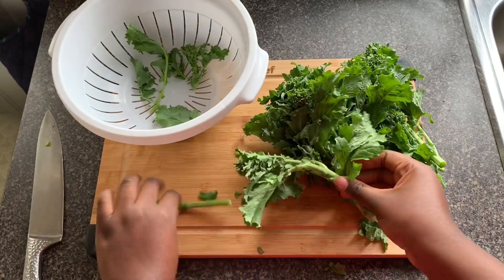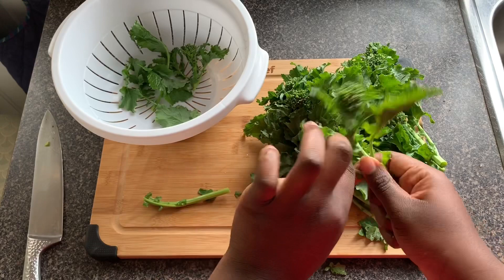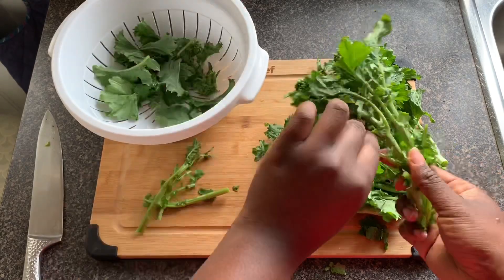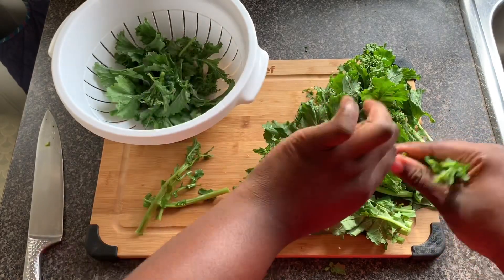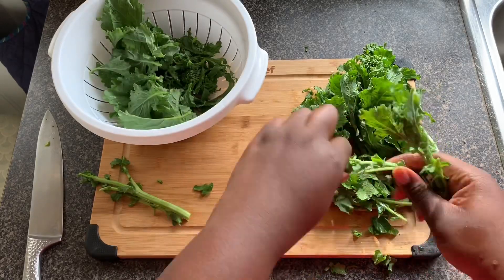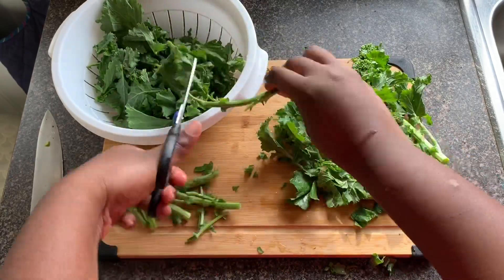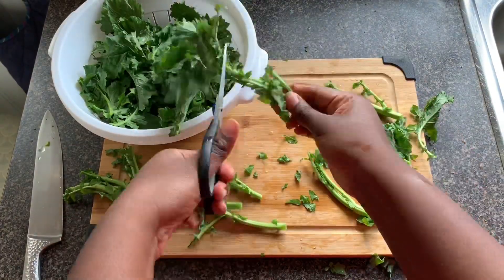I will start with the rapini, which is one of my favorite vegetables, but I wouldn't recommend it to everyone because it's a bitter vegetable and not everyone can handle that in their quiche. If you don't want to use it, it's fine — it won't change much in the recipe. Or you can boil it longer so the water can draw the bitter taste out. I'll take the better part to use in my quiche, which is just the leaves, and I'll use scissors — though I just kept using my hands because that's the Haitian in me.